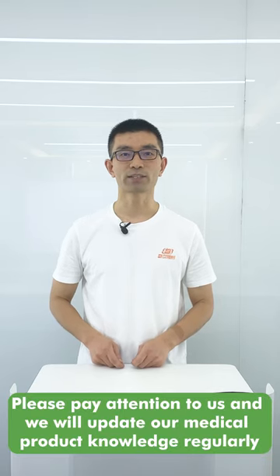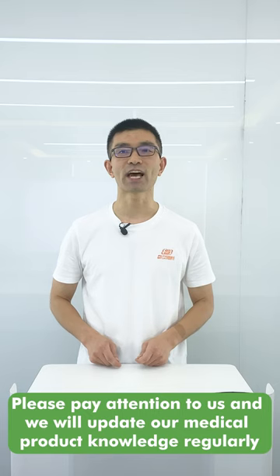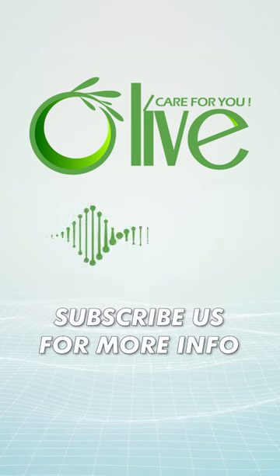If you are interested in medical products, please pay attention to us and we will update our medical product knowledge regularly. All of care for you.